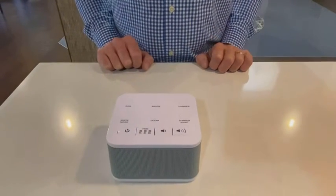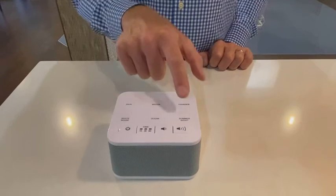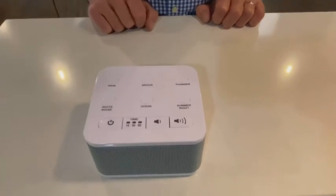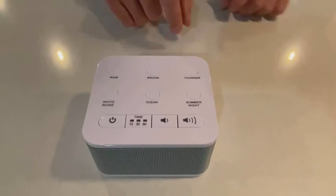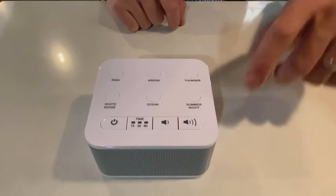This sound machine has six sounds. Right now you're listening to Summer Night. Next there's Thunder, and we'll turn the volume up for you.